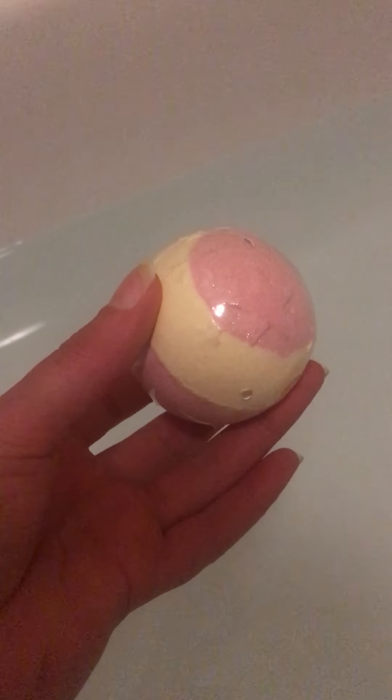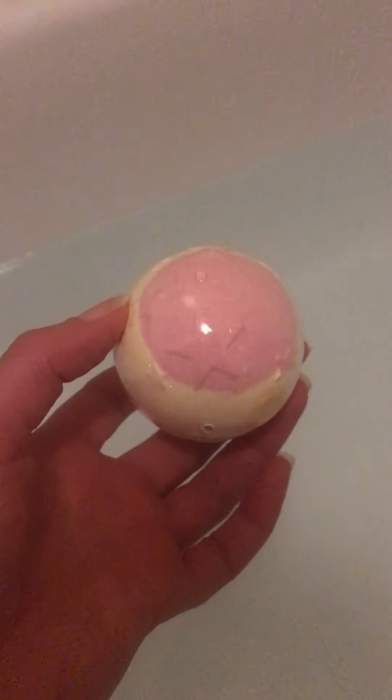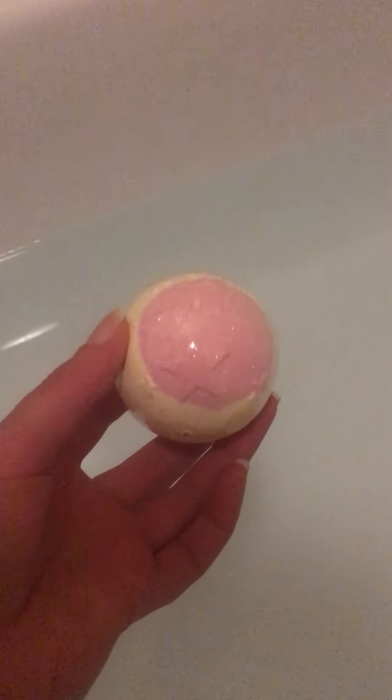Here we have a bath bomb. It says to take it out of the box and put it in the water, so that's what I'm going to do.